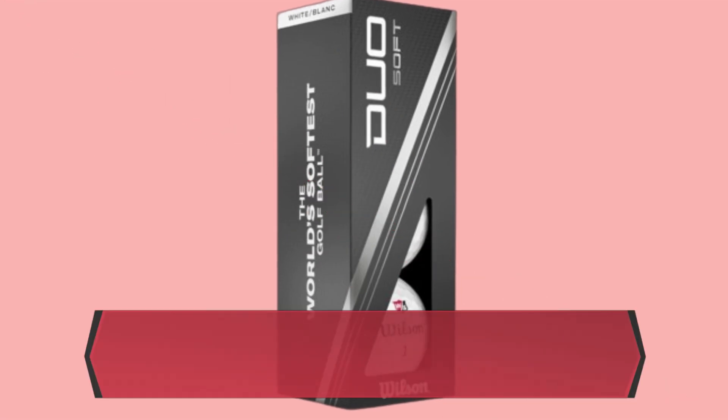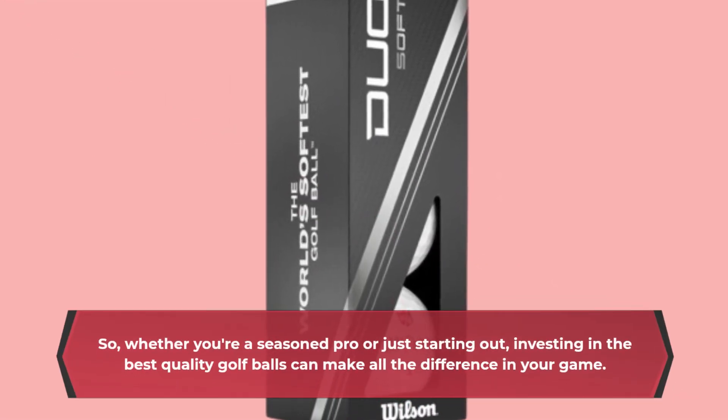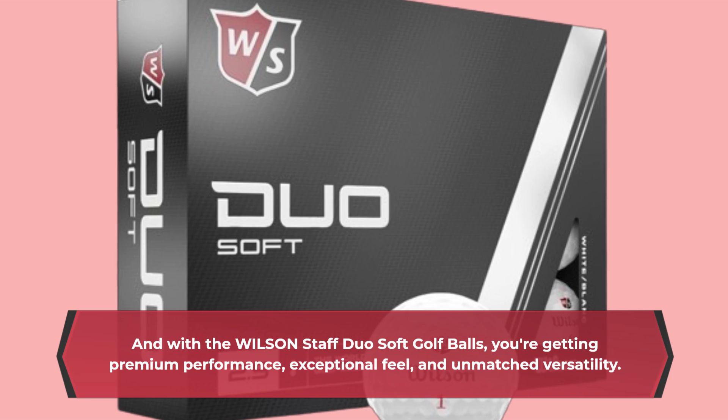Whether you're a seasoned pro or just starting out, investing in the best quality golf balls can make all the difference in your game. And with the Wilson Staff Duo Soft Golf Balls, you're getting premium performance, exceptional feel, and unmatched versatility.